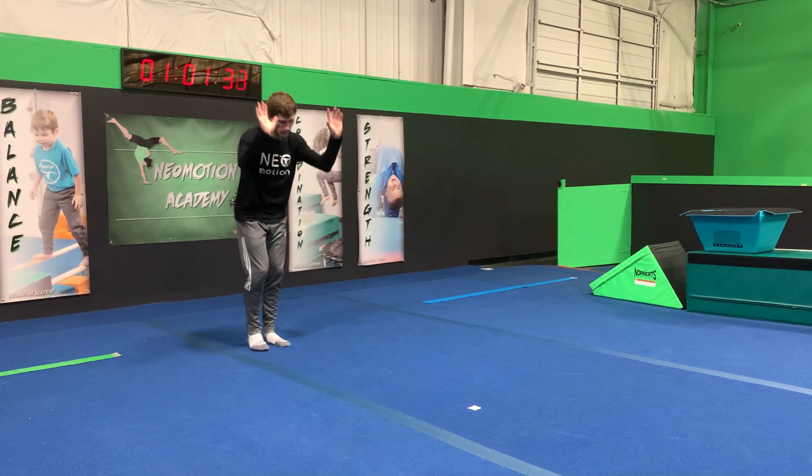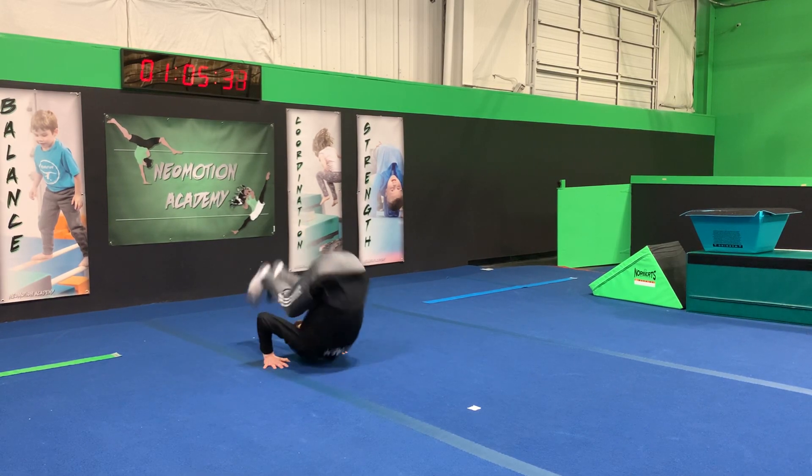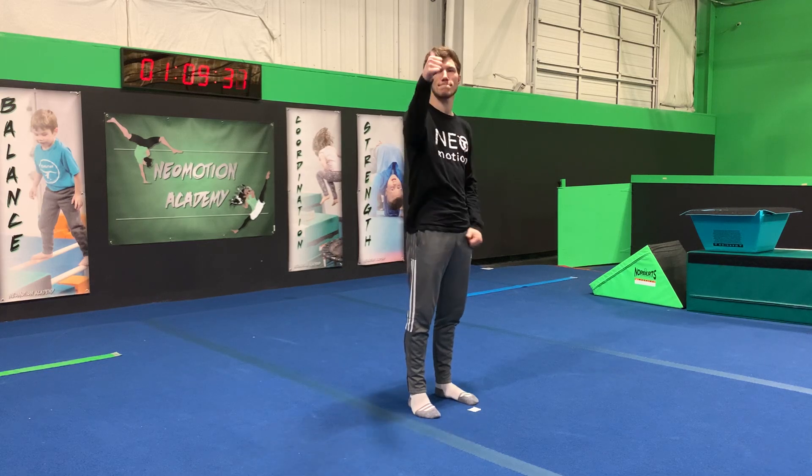Let's look at it one more time. Hands go low, head goes low while the butt goes high. We push through the toes and we stand right up. And that's the front roll.